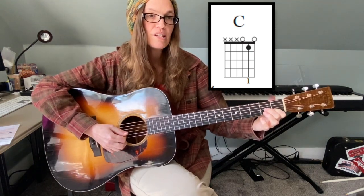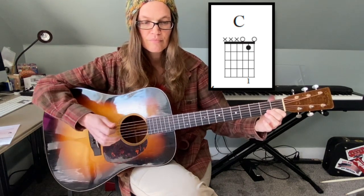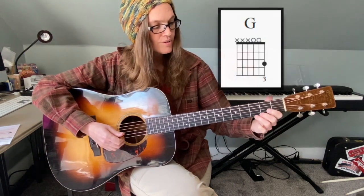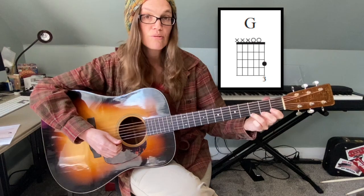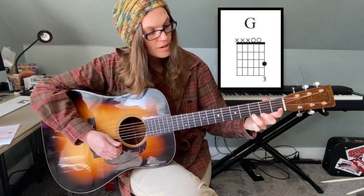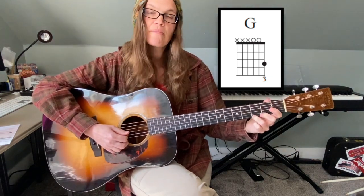The G chord is played by putting your third finger on the third fret of the E string and strumming strings three, two, and one.